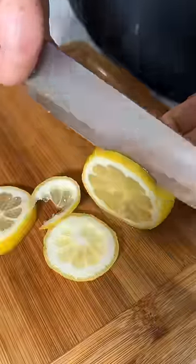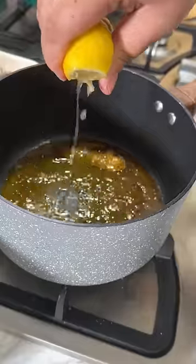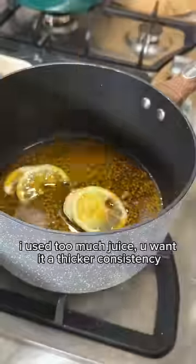I went by the recipe and I burnt the corn, so just do like 15 minutes instead. Anyway, here I'm trying to make the glaze — I used some of the chicken juice and some honey, got it to a simmer.